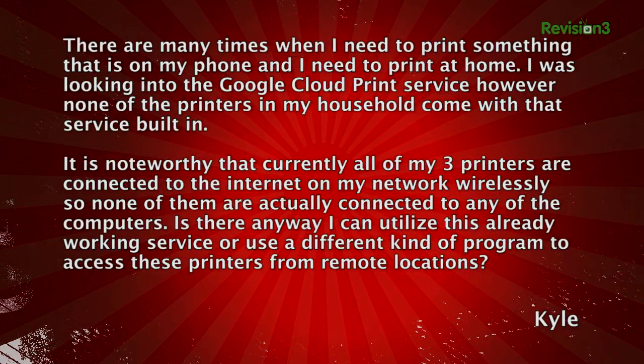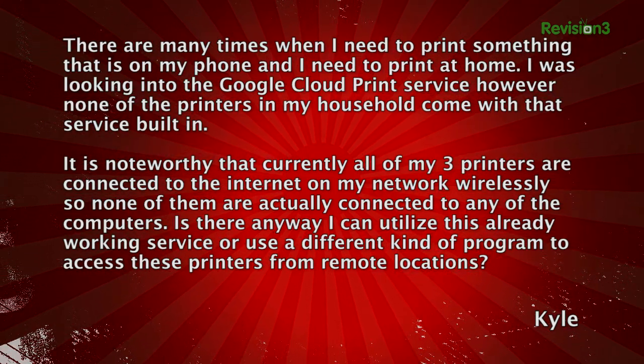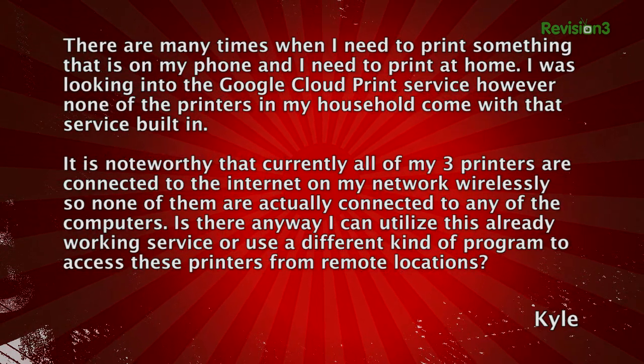We got this question in from Kyle. He writes: there are many times when I need to print something that is on my phone and I need to print at home. I was looking into the Google Cloud Print service, however none of the printers in my household come with that service built in. Currently all of my three printers are connected to the internet on my network wirelessly, so none of them are actually connected to any of the computers.